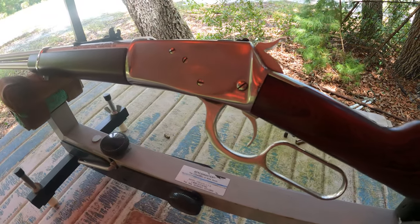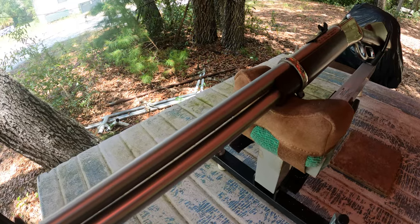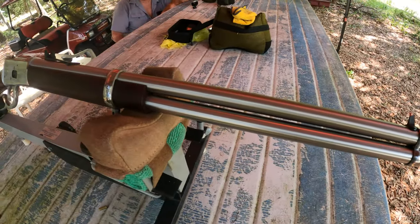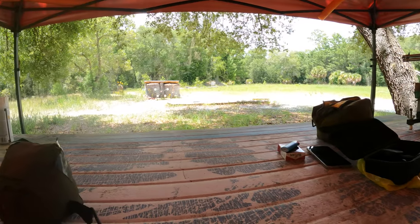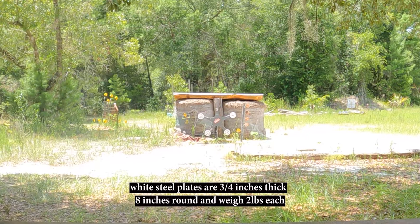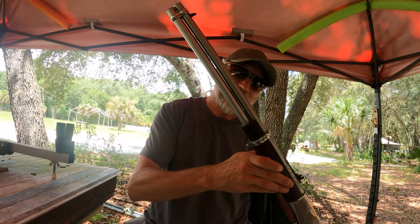This is a Rossi 92 454 Casull, and it's got such a beautiful redwood finish stainless steel. I'm not gonna get into the nitty-gritty and all the details on this gun — we're gonna get at it, we're gonna shoot this gun today and see how it feels. That is freaking insane, man. What a beautiful rifle.